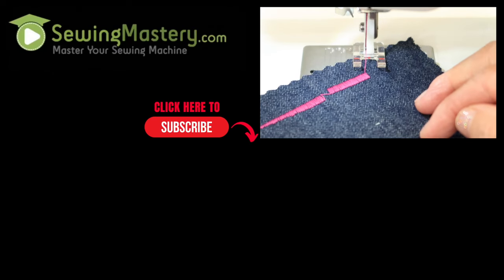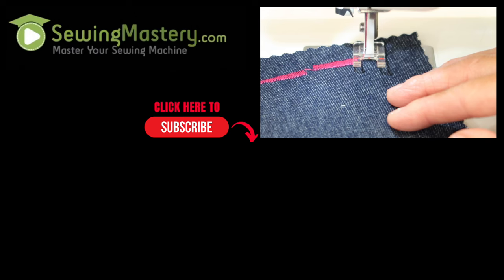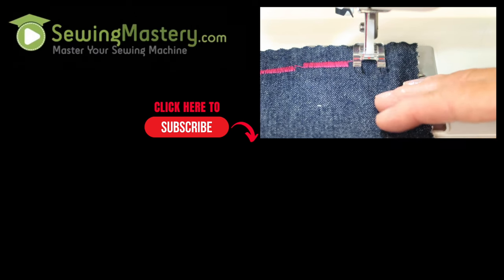Remember, we have links below to the complete playlist of all the video tutorials we've done on this machine so you can master it from A to Z.